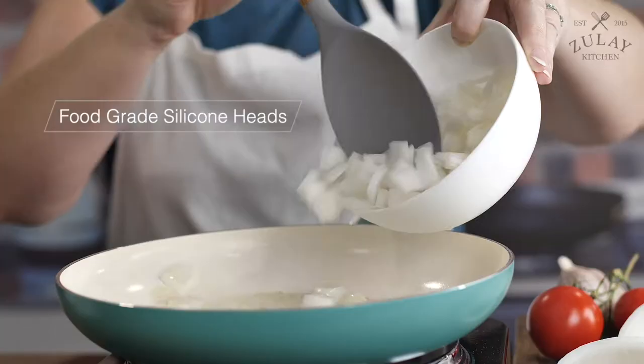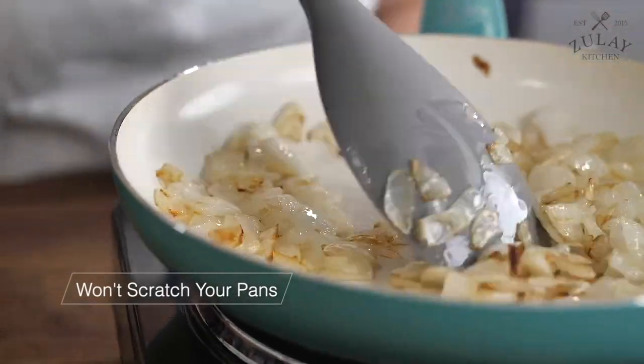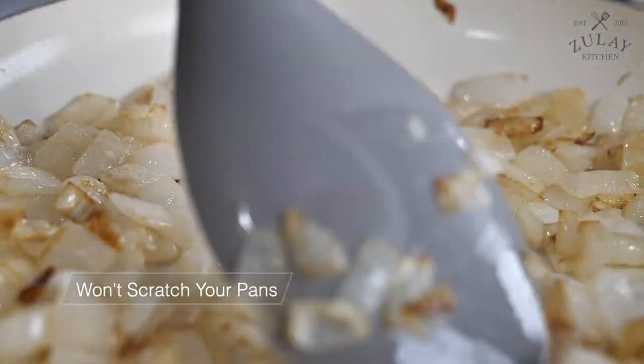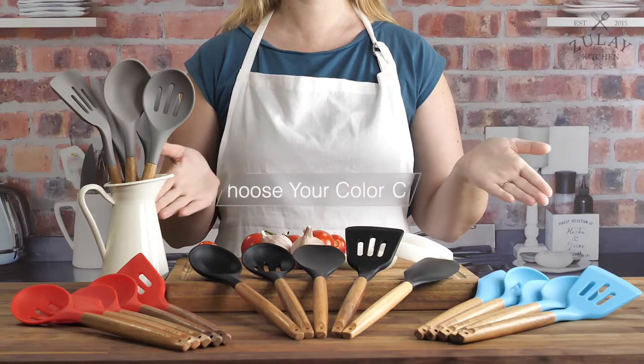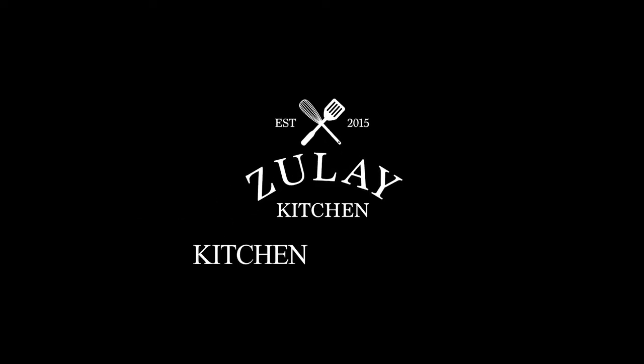This set provides the essential utensils you need for whatever you're cooking. Food-grade silicone heads preserve your cookware for years by protecting it from scratches. Simple tools that do their jobs perfectly. Choose your color.